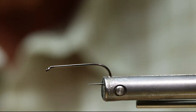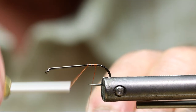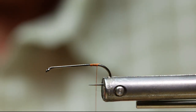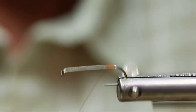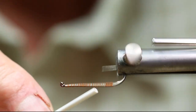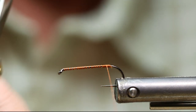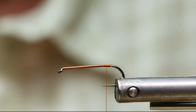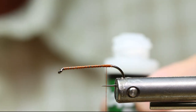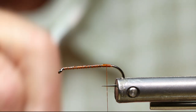I'm going to begin by dressing my hook with the thread. I'm tying this fly on my Norvice. I've been tying on it for about 14 years and I'm absolutely in love with the tool. After I dress my thread, I like to put a layer of cement over the top — a little crazy glue — to lock that thread in good.